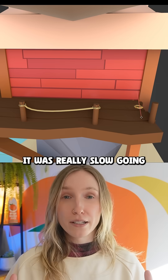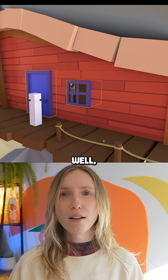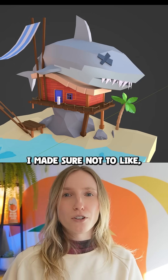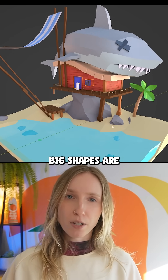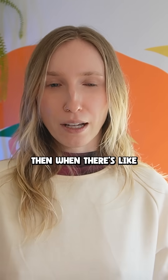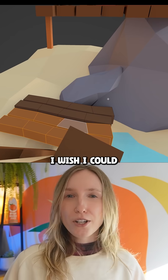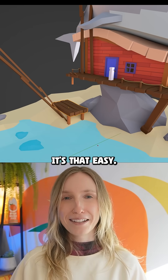It was really slow going, since everything I added had to be considered and thought out — what would go on this island? I made sure not to get caught up in the details until all my big shapes were blocked, since it's easier to change big shapes early on than when there's a bunch of clutter on the canvas. I wish I could just liquefy the entire thing in the end, but I don't think it's that easy.